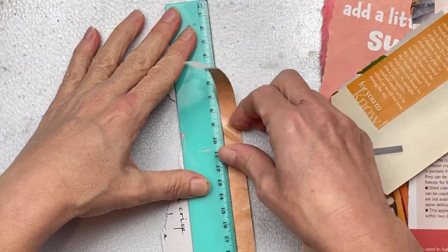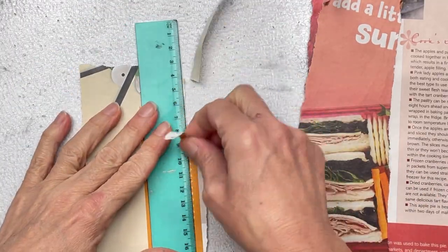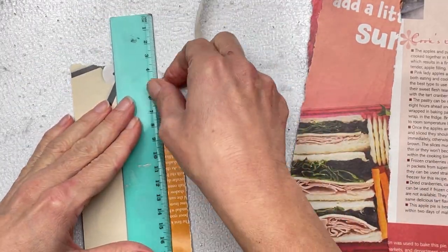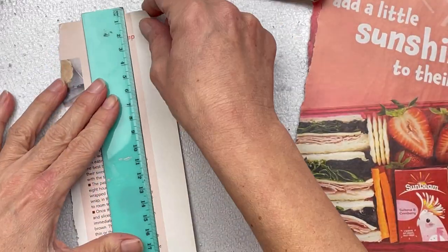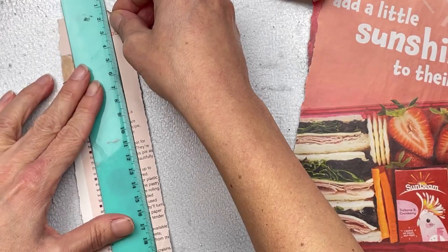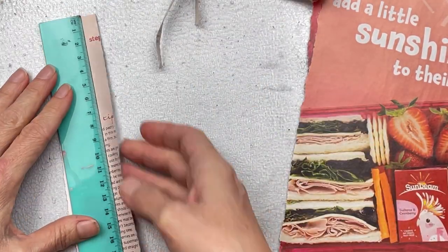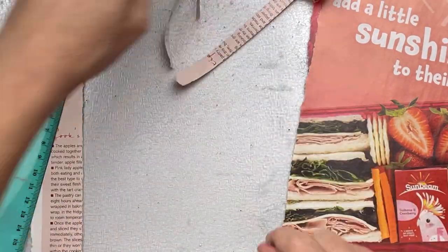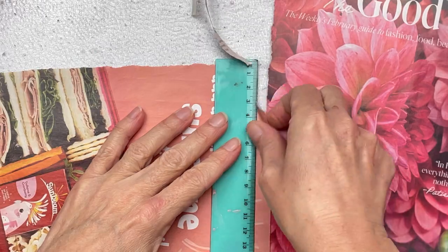I'm now going to tear my strips using a ruler into similar sizes — mine are roughly about a centimeter wide. You can make them as thick or as thin as you want. Just rip a few so that we can put them together for our weaving if you've chosen to use your magazine for that part of the prompts. I've used paper weaving like this with a magazine in an art journal page that I created a few months back.